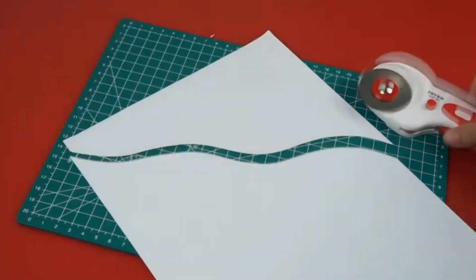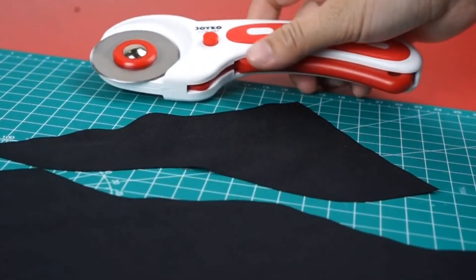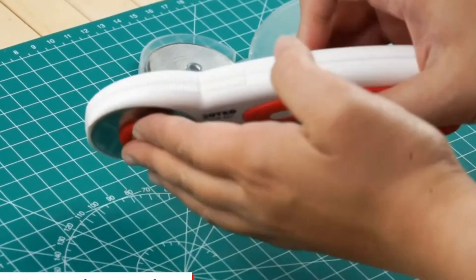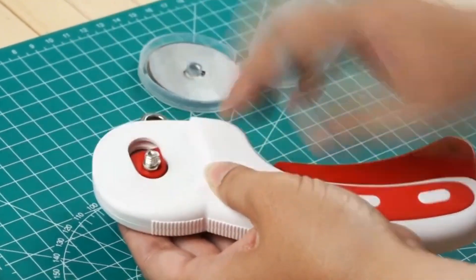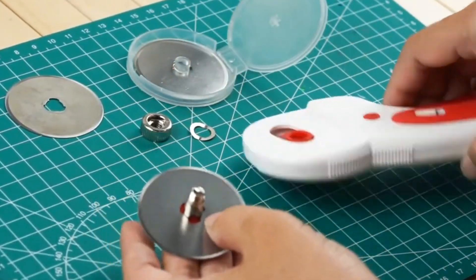This technique is often used for cutting metal or plastic pipes because it makes clean, round cuts. It's a popular choice for plumbing, construction, and crafts because it's fast and creates smooth edges.